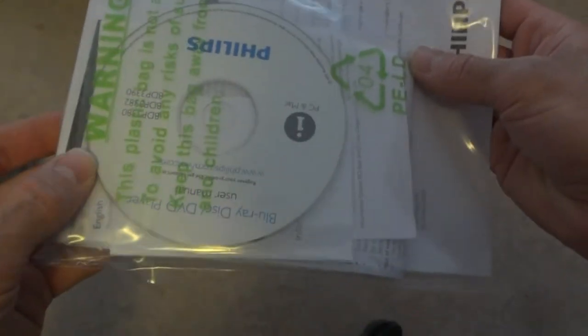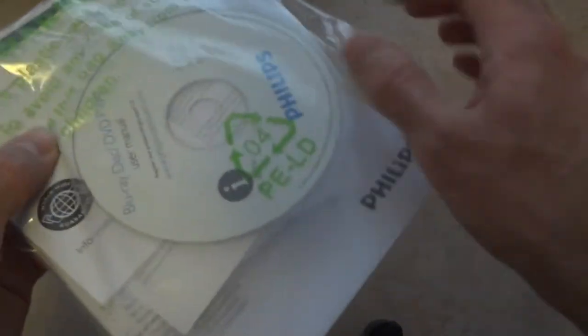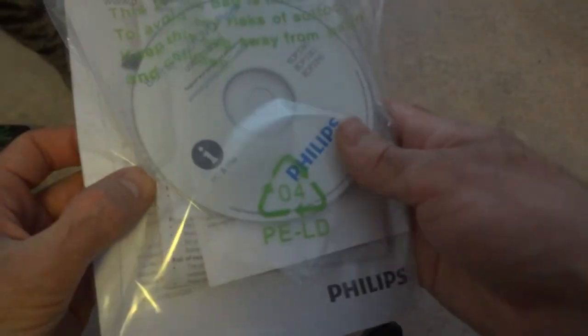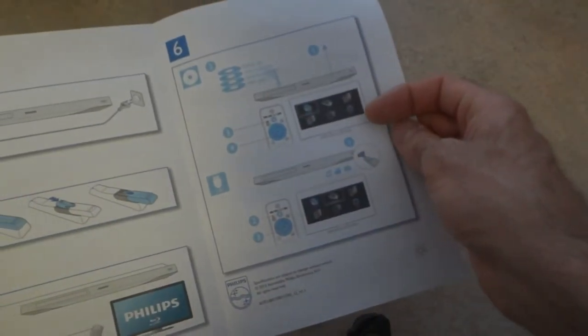Here are the batteries. User manuals also — user manual on CD, which is not that fun. Some stuff, more stuff. Warnings and instructions on how to connect the thing.